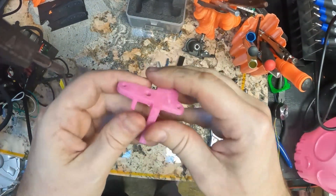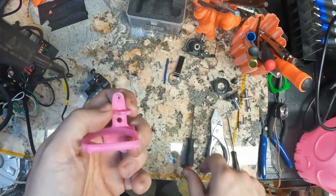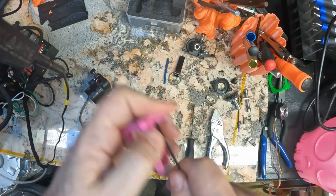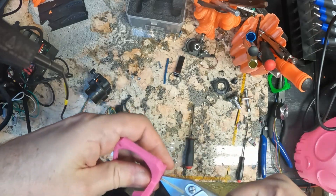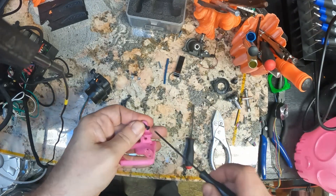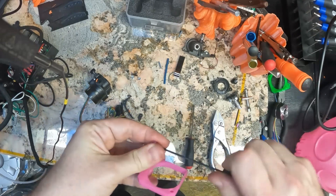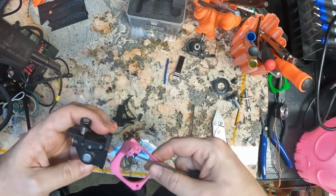Quick side tip: if you're drilling into plastic and you go forwards, you're going to bite in and go right through. If you drill backwards you basically just melt it out - makes the hole look a little messier but you can make your holes deeper without losing all of your strength. Mostly you should get screws that are the correct length. I just don't have any on hand - these are 10mm and I'd want 12mm for full strength.